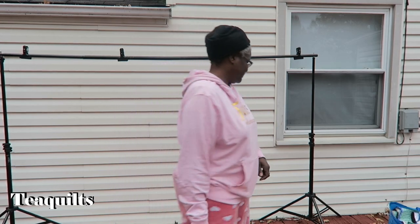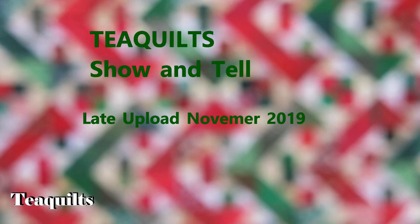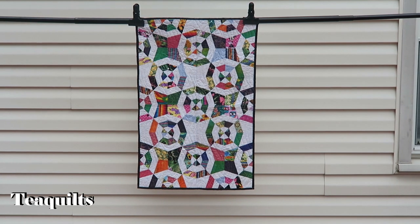Hi, it's T with T Quilts. I'm here today to do a show-and-tell video, and after this video I'll probably also record another video showing you the quilt that has the wool batting in it. First up, let's do the show-and-tell of some works in progress that I have completed.